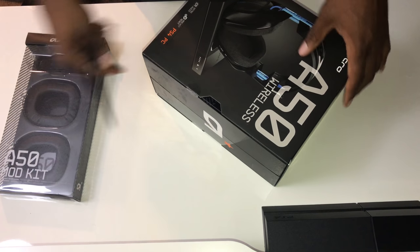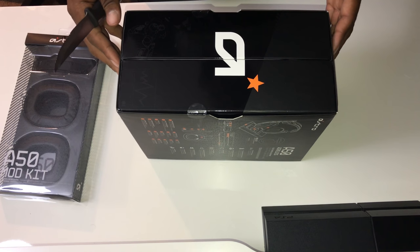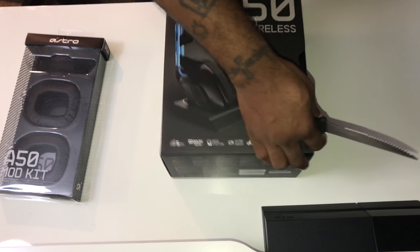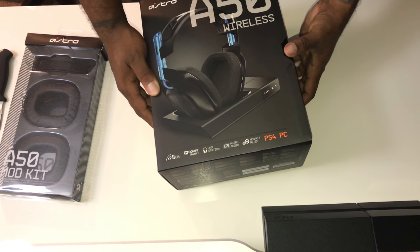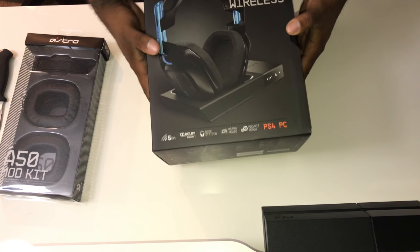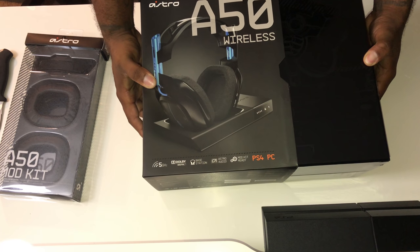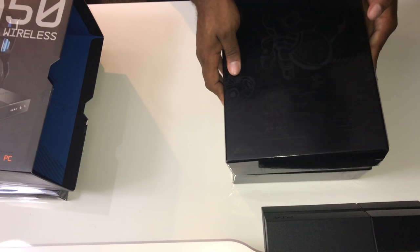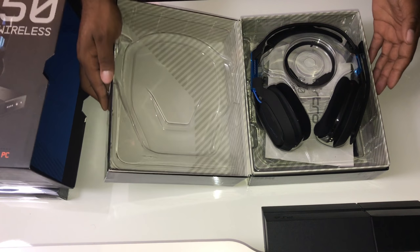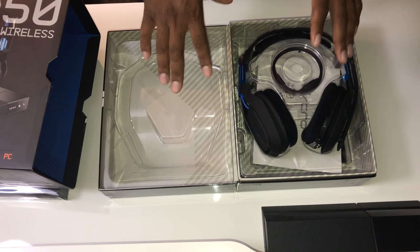One thing I've always liked about Astro is their box game is vicious — the boxes these headsets come in are amazing. I have every box to every headset I've ever had from Astro. I'm going to open up this sleeve now. You might think I'm going slow for video purposes, but it's actually very snug and hard to open. Let's see what's in the box.